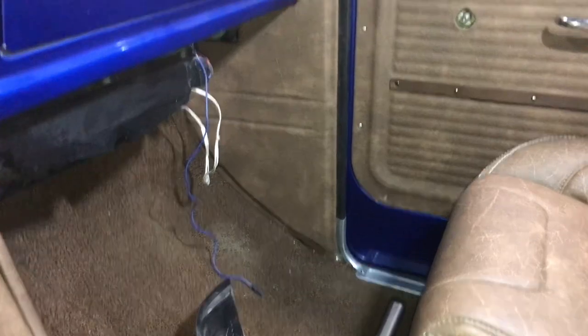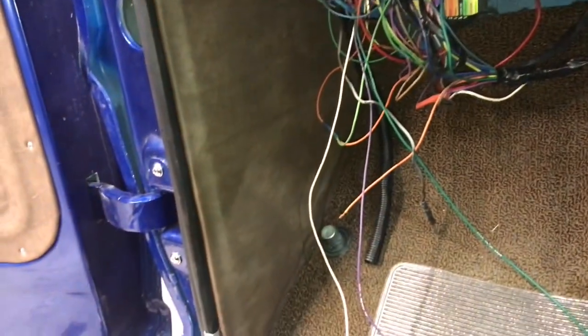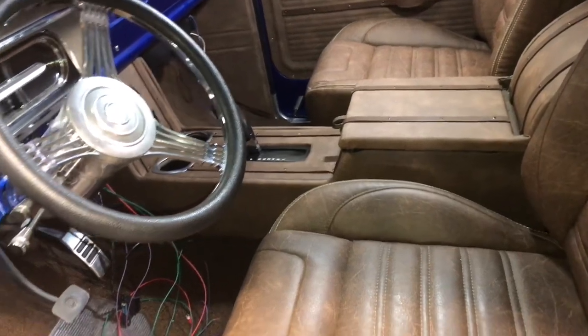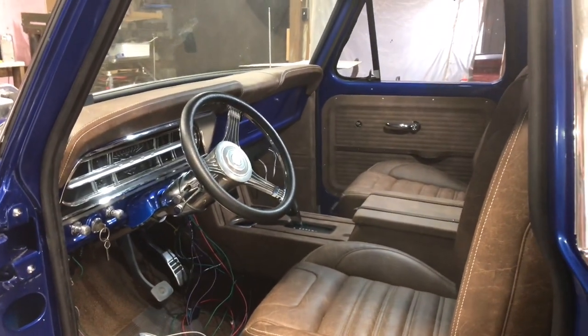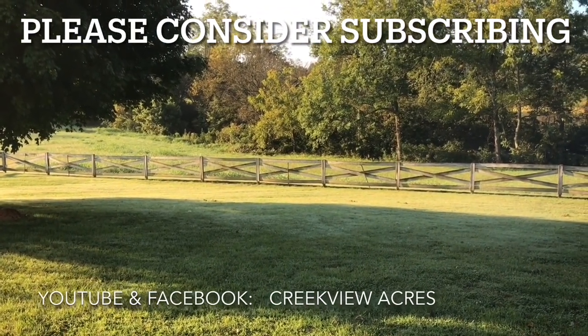Kick panels are finished — there's the passenger side and there's the driver's side. That completes this video on the console build, the kick panels, and the door panels. We still have to put a headliner in and cover the area behind the seats, so that will be in the next video. Thanks for watching — see you next time. If you enjoyed this video, hit the like button and subscribe to our channel.